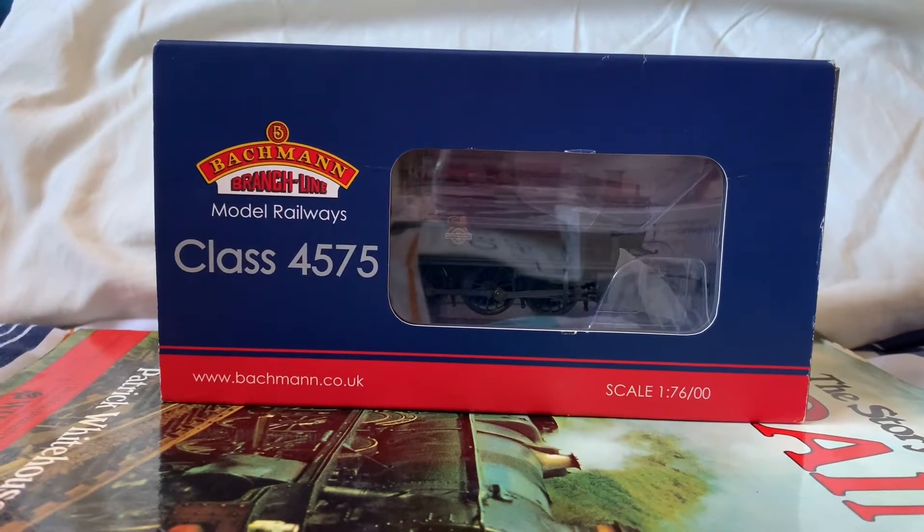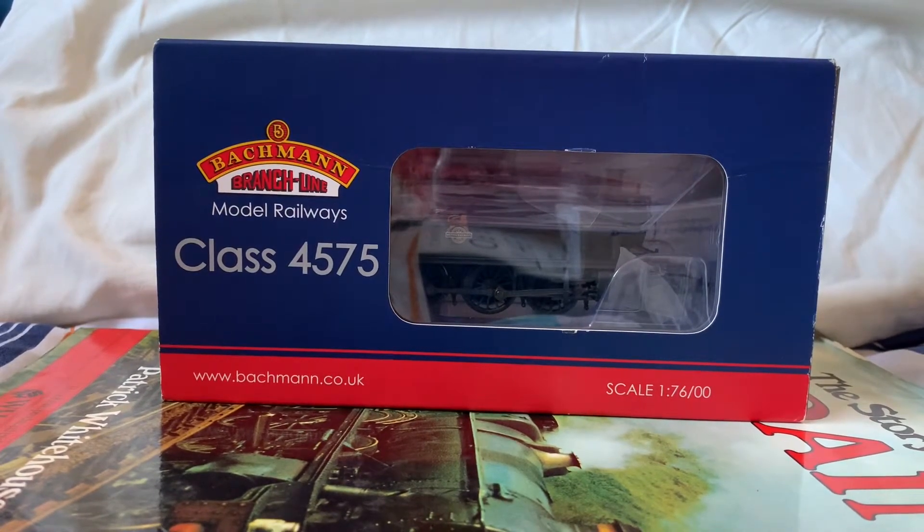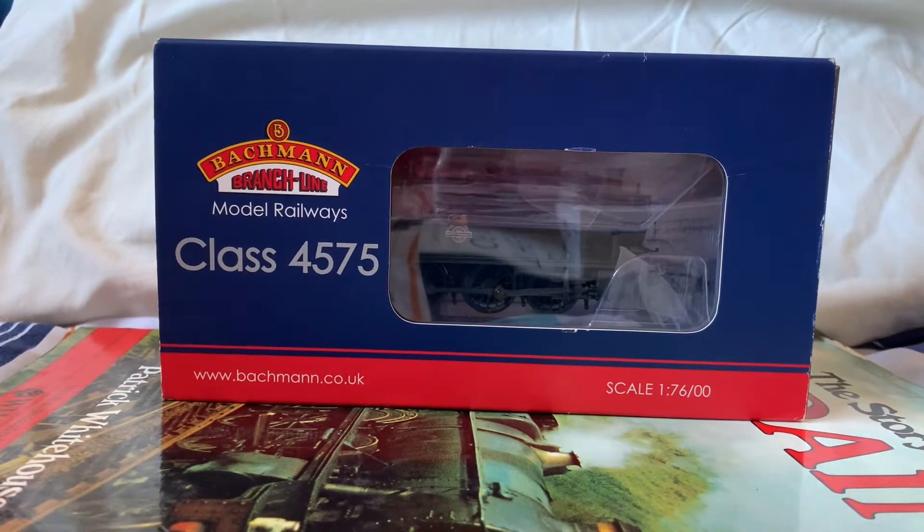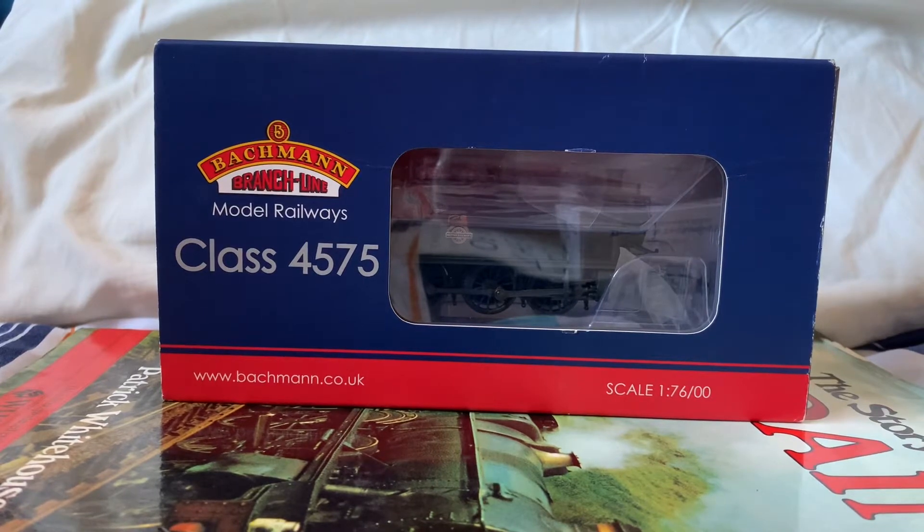Hello and welcome back to my channel. Today we are going to be reviewing a 00 gauge model. This particular model is the Class 4575 small prairie tank engine produced by Bachmann Branchline.